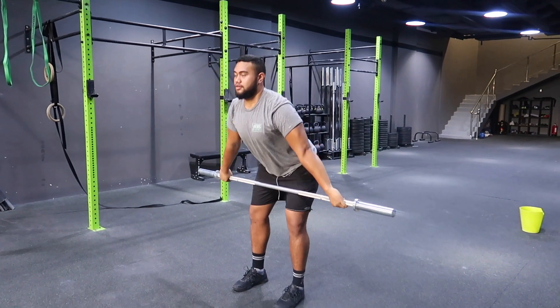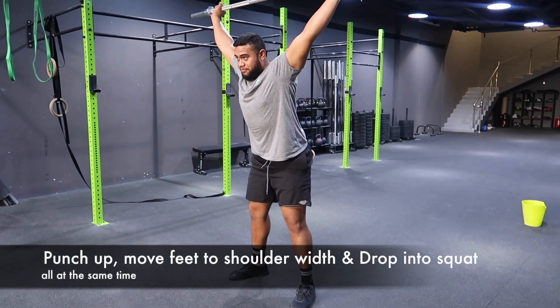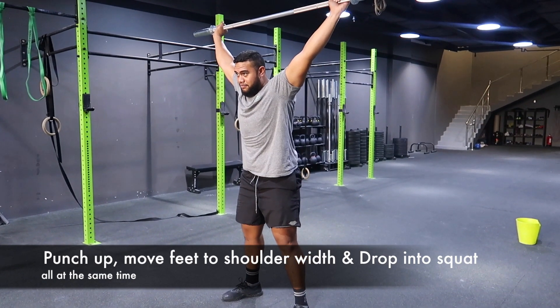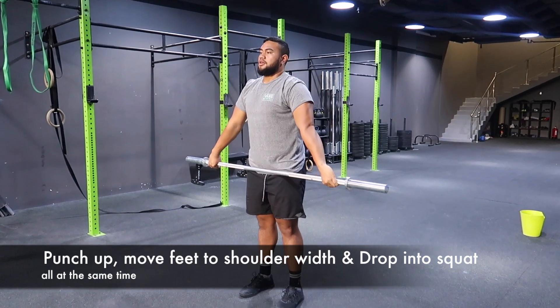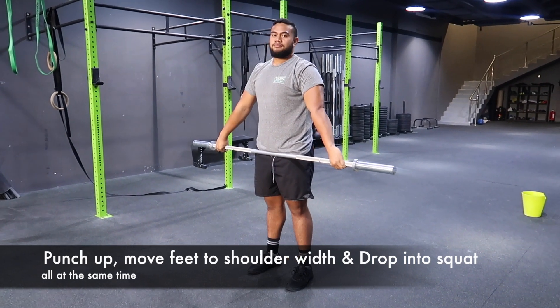Eventually, once you feel good, you will go into a full snatch if you have the mobility and the movement. What I want to see is: start off by landing as high as you can, and then slowly but surely drop lower and lower after each session. This is ideally what we want to see.